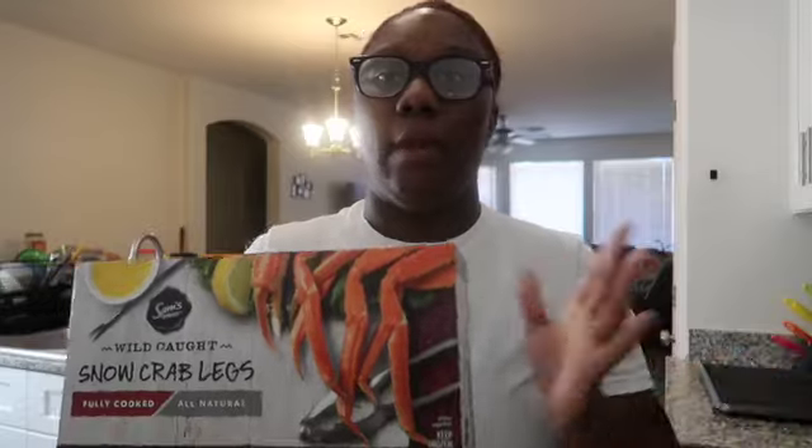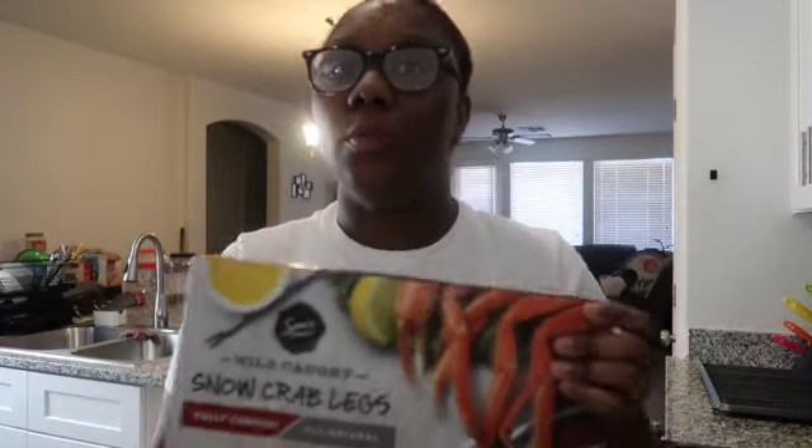I'm gonna show you guys what I put in mine — my family loves it. I don't like mine too spicy, so I keep it simple. We do snow crab legs. It's just me and my husband today, and I'm craving it. The kids don't know we're eating this, and I'm pretty sure when they see this video they're gonna be really mad! Normally I get like three boxes when I make it for my family, but with just me and my husband I only got one box — these were $19, on rollback for $17.